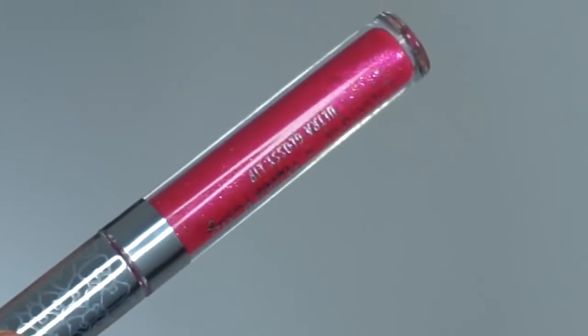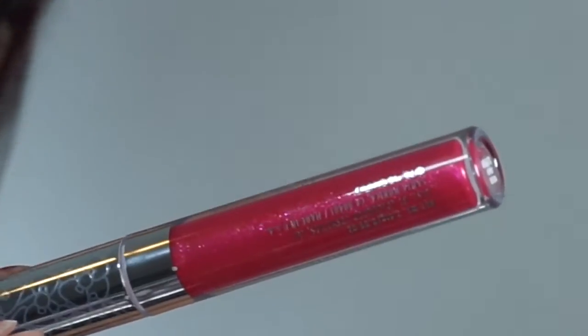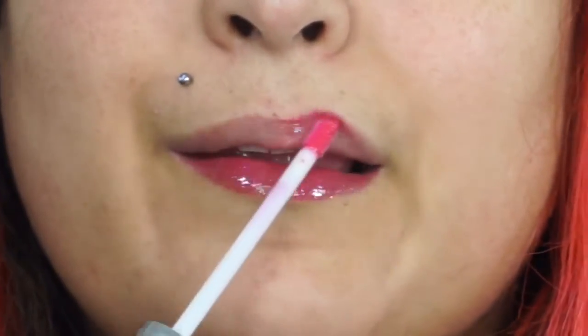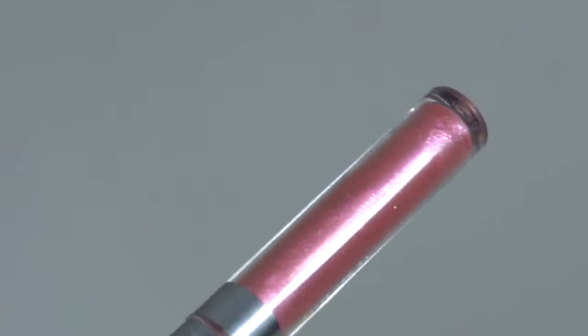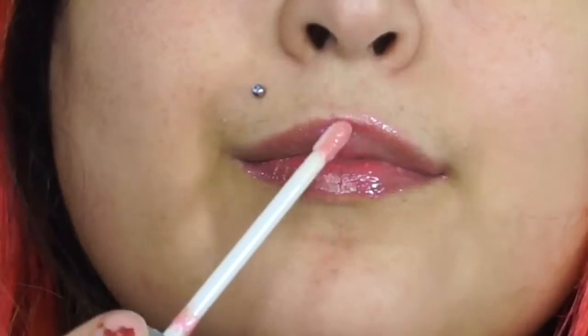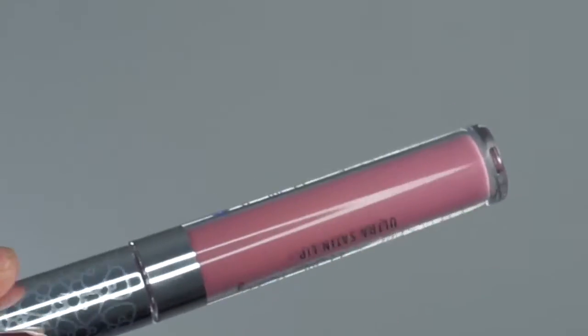Now onto the lip products. The first gloss is Arigato, a sheer formula that just makes your natural lips look a little glossier with a very slight shimmer. The next gloss is Super Cute, also sheer — in the tube it looks like it's going to be a glitter bomb, but when you apply it to your lips it's more of just a sheer gloss with a very slight, minute sparkle.